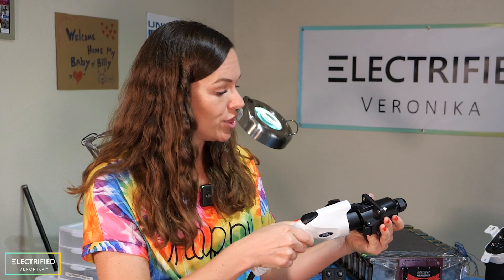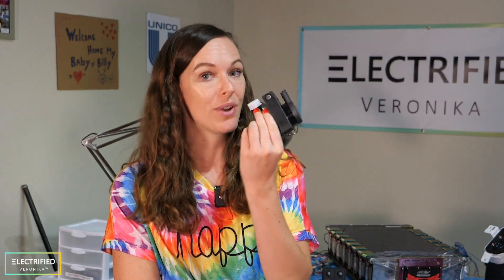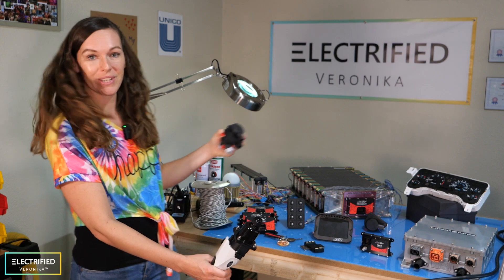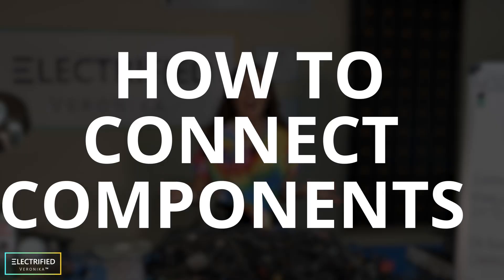For example, when I want to charge my Jeep in the future, the system needs to know to activate the cooling system — I want to activate this electric pump here in order to cool those batteries so they don't get too hot during charging. All those signals need to be available to the right components at the right time. So how do we make all these components talk to each other?